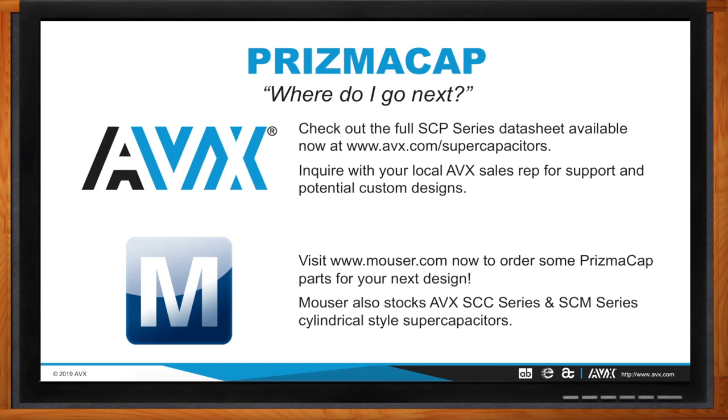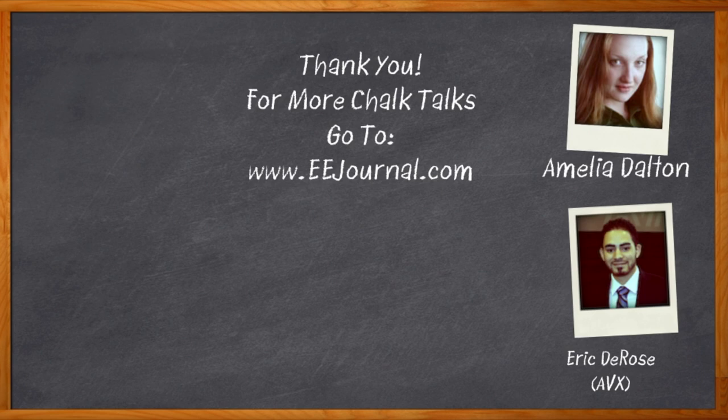That's all I have time for today. Thank you so much for joining me, Eric. It was a pleasure speaking with you. Don't forget to click that link — you can go straight to a Mouser.com page for more information about Prismacap supercapacitors from AVX. For Chalk Talks, I'm Amelia Dalton from eejournal.com. For more Chalk Talks, head over to the Chalk Talks section of eejournal, or check out YouTube, keyword eejournal.